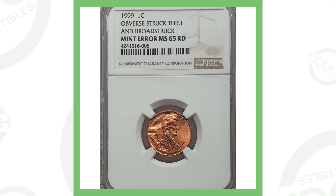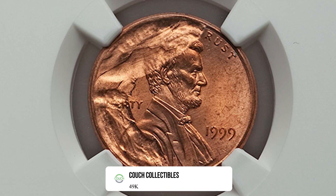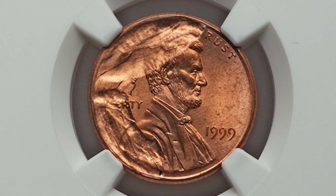Next up is an interesting coin. This has been broad struck and the obverse has been struck through. When the coin was being produced, it was struck through some type of object, and that is the imprint you get on the front — the obverse of the coin.